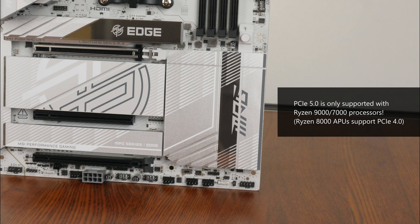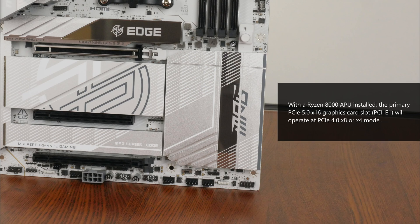It's worth noting that the Ryzen 8000 series of APUs only support the PCIe 4.0 standard. If you have a Ryzen 8000 APU installed, depending on the model, the primary PCIe 5.0 X16 slot for a graphics card will operate at either PCIe 4.0 X8 or X4 mode instead.